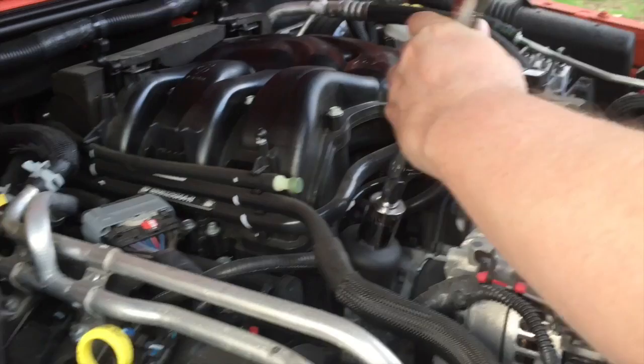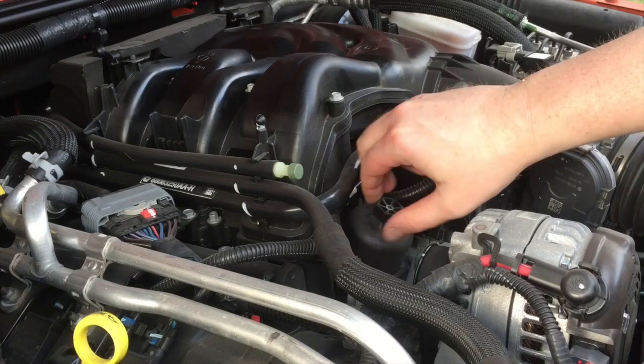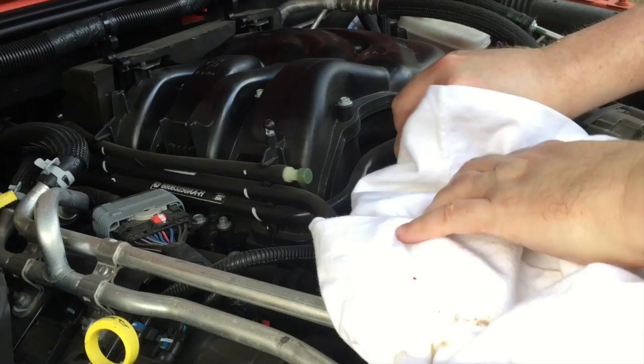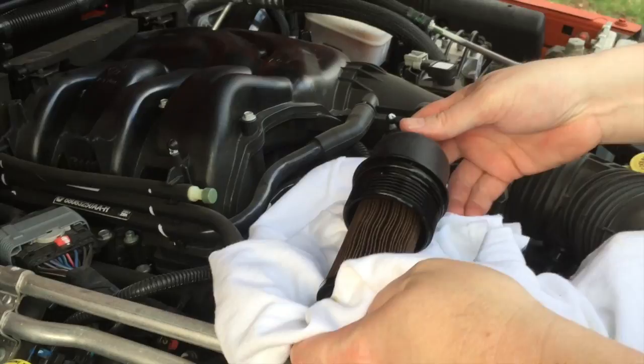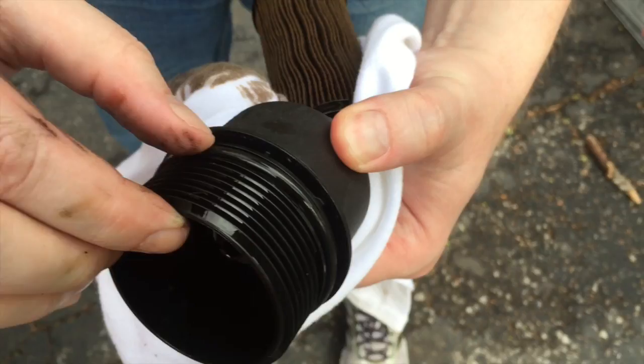I'll get this going — keeping my rag nearby so I don't make a mess on my alternator. There you go — there's the filter right there. Pay attention to what direction it came out. This snaps in there a little bit, and here's the o-ring right here that you want to replace with every oil change. I'll get that off and get the new one put on.